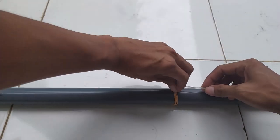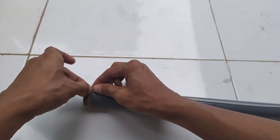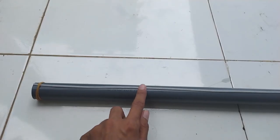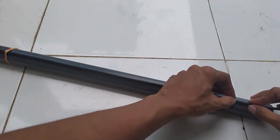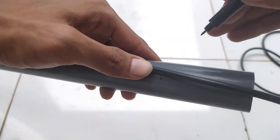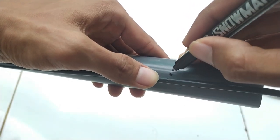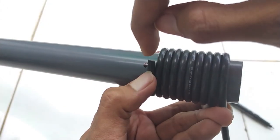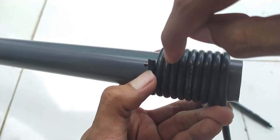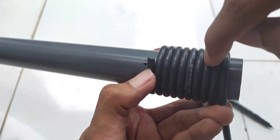Jika sudah, masukkan kabel RG58 ke dalam karet-karet tadi, kemudian luruskan dari ujung atas hingga ujung bawah. Tujuannya adalah untuk menandai lubang kabel yang akan kita buat nanti. Setelah itu, tandai lubang kabelnya di pipa PVC — hati-hati jangan sampai salah menandai. Kemudian buat lilitan sebanyak 9 kali dari tanda yang pertama hingga ujung lilitan, lalu tandai bagian ujung lilitan lainnya.